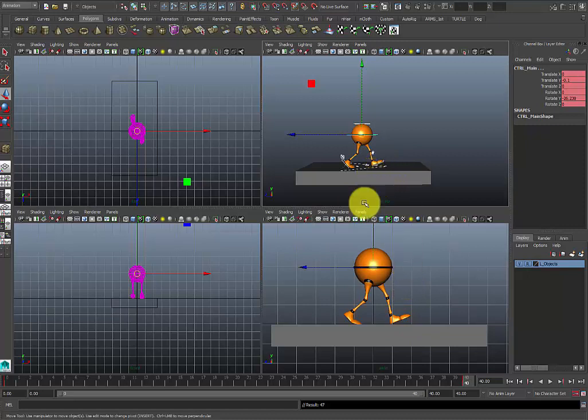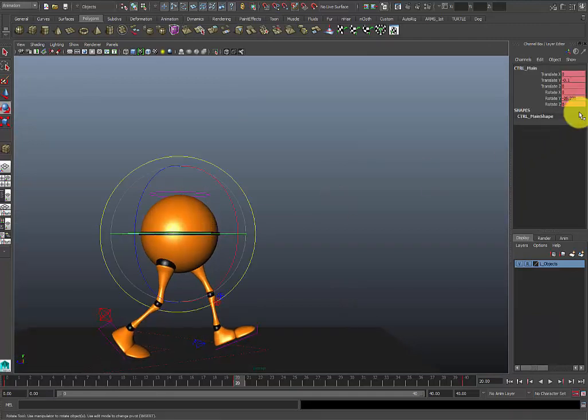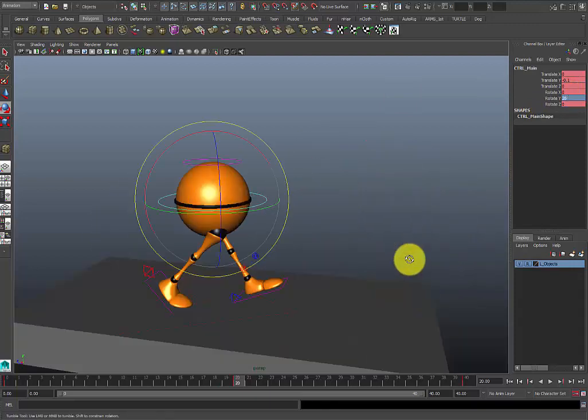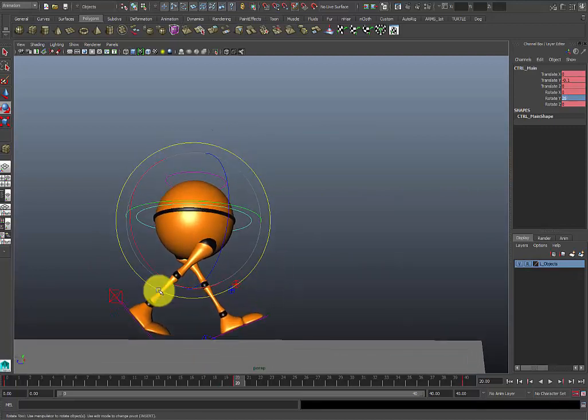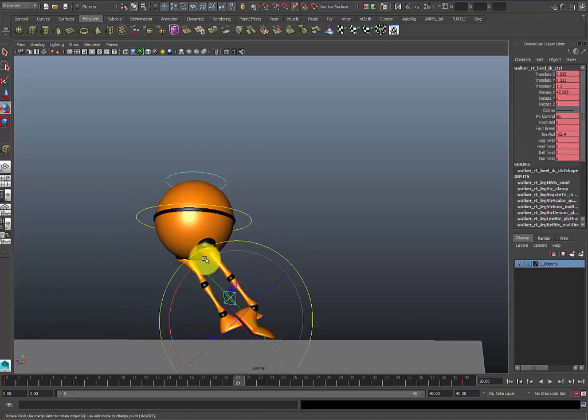At frame 20 I'm going to drop that same pose, but at frame 20 it's basically reversed. What I'm going to do with the reverse is use negative 26 — I'll just type in 26 — and all I'm doing is equaling the amount of waist rotation so that the feet are in somewhat the same area. Then I'm going to go ahead and push this front foot forward and basically work on the other pose.